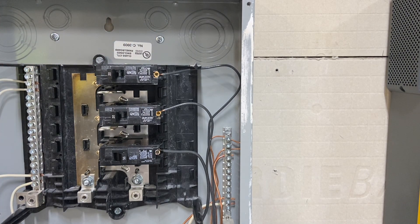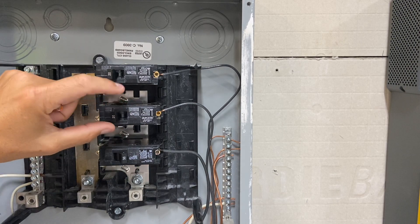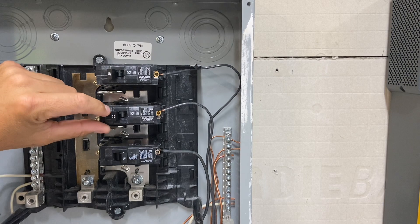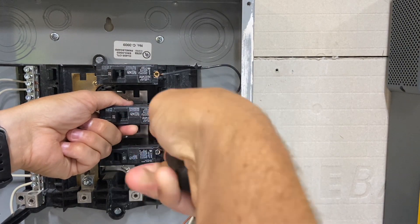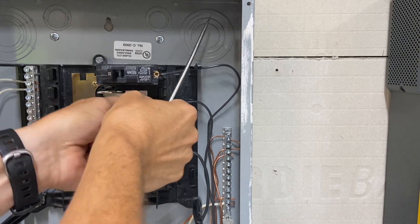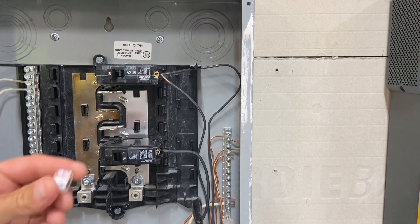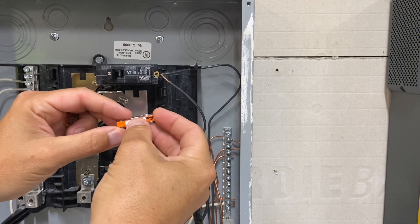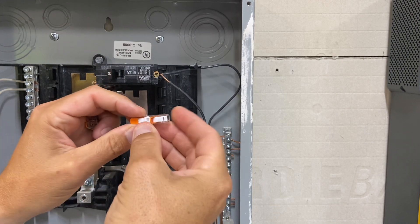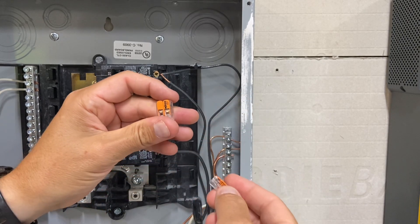The lugs up top would still be hot. So assuming all that's taken care of and you feel capable, you'd loosen the fridge breaker here and move it over to the other breaker panel. Every box is going to look a little bit different. This is where Wago connectors come in — you can use wire nuts also, but these Wago connectors, which I'll put a link below, are for 12-gauge wire and can do 14-gauge wire also. Both are essentially the same thing. These can be a little easier to deal with because they're just a straight run.